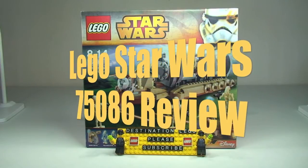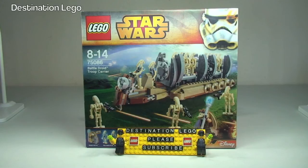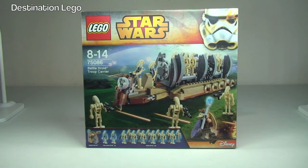Hello YouTube and welcome to Destination LEGO and welcome to a LEGO Star Wars set review. Today we have set number 75086, the Battle Droid Troop Carrier. This is from the LEGO Star Wars Winter 2015 Wave of Sets.